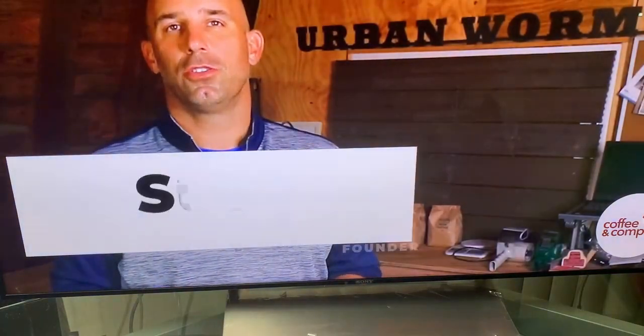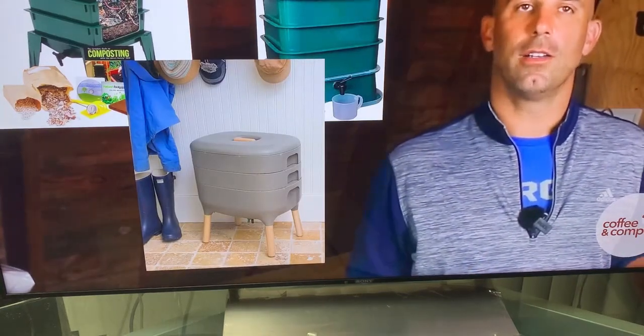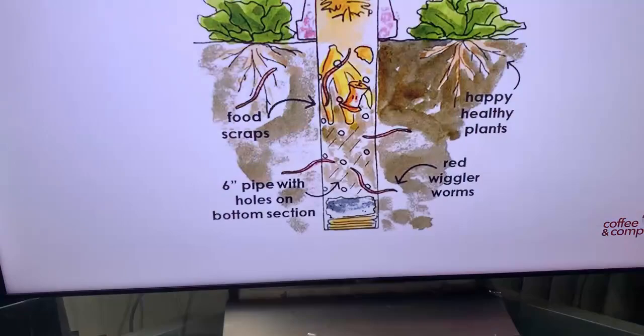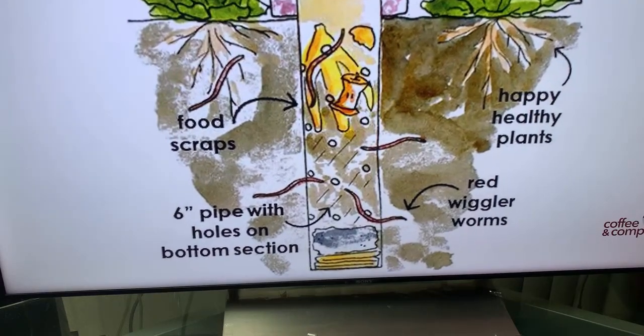The worm tower is an interesting permaculture innovation designed to allow you to recycle food waste and create worm castings without ever leaving your garden. I'm talking about partially buried PVC tubes that have holes drilled in the bottom 12 to 18 inches. The largest diameter PVC available to the general public is four inches wide. The theory is that you put food waste into the pipe and the worms come and go through those holes, entering to eat the food and leaving to deposit castings around the garden while also aerating the soil. This is a fascinating concept, but I'm skeptical for a few reasons.